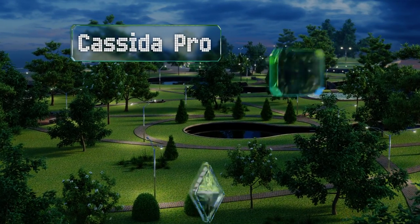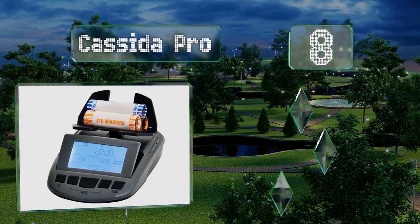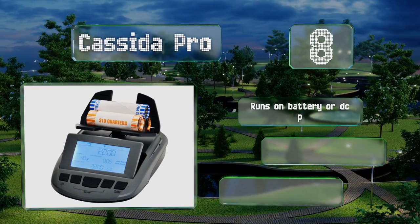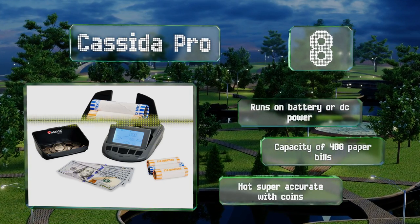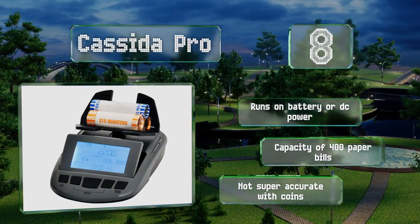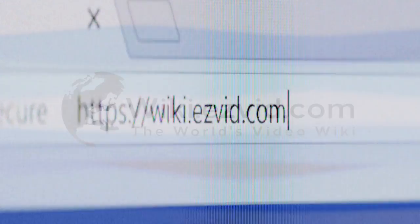Coming in at number eight, the Casita Pro lets you transfer the contents of a cash register or donation box at the end of the workday to quickly add up sales and contributions. The contrast on its screen is adjustable, and it runs on battery or DC power with a capacity of 400 paper bills. However, it's not super accurate with coins.